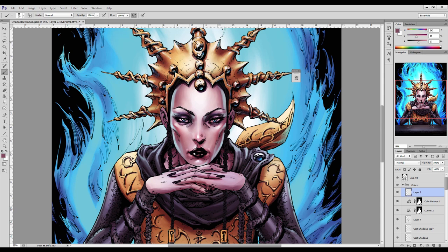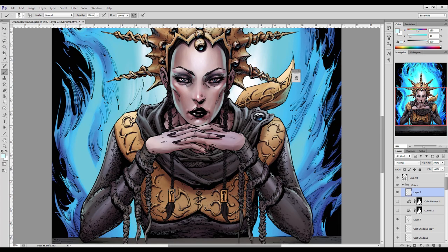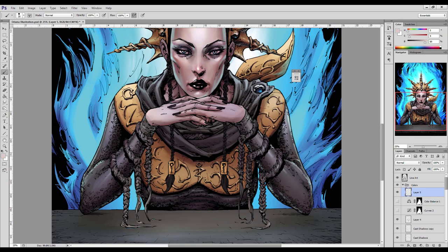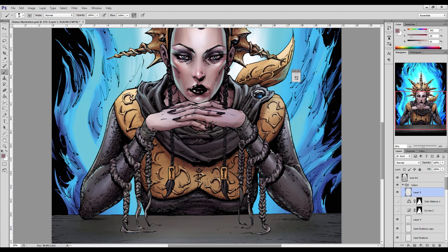Now I've added a few adjustment layers over the top of the work I'd already done. I placed in a curves adjustment layer, which allows me to tweak the contrast of the overall image, and then on top of that a color balance layer, which allows me to harmonize the colors in the illustration and make sure they all blend and sit nicely together. These adjustment layers are handy things you can do to make your colors look nicer. I got a bit keen with this illustration and threw them in early just to see how they'd look, then turned them off to keep working.